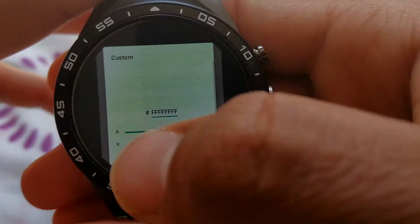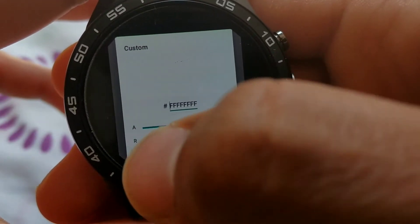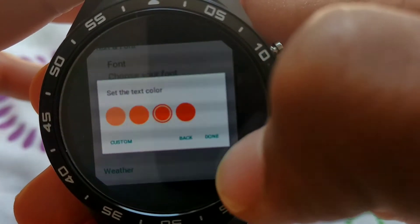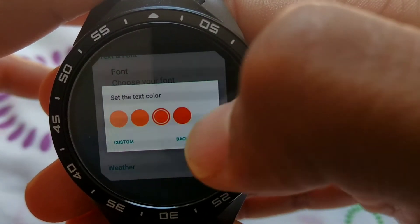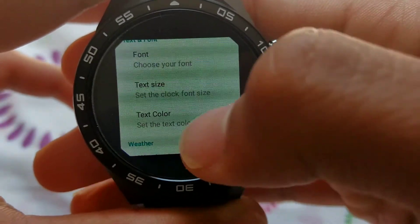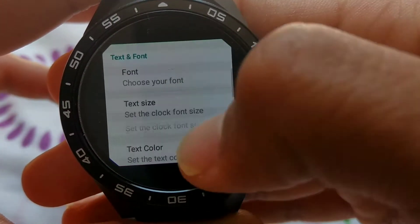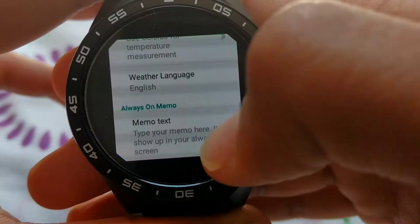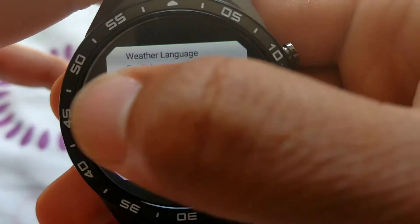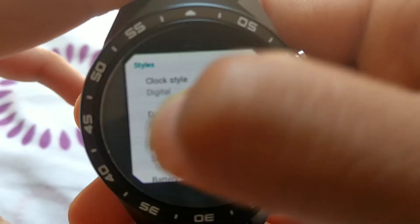The next setting is the text color, which you can put to whatever you want. I've set it to the brightest blue, but let's try red for example. There's also weather and other features, but I don't use any of them because, obviously, they're not meant for the smartwatch. So let's just leave all that and go back.